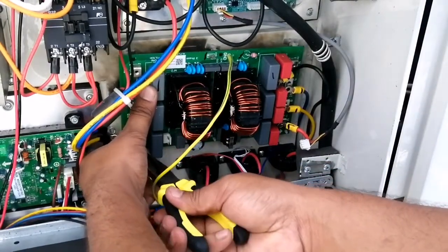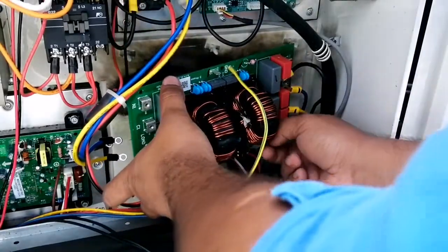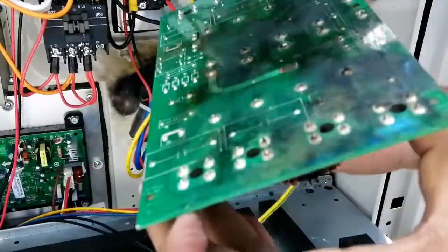The lock is removed — last one also. And you can see this is our power filter board which has got a burnt circuit due to electricity fluctuation.